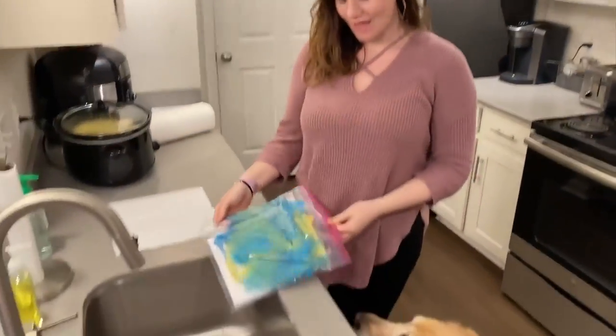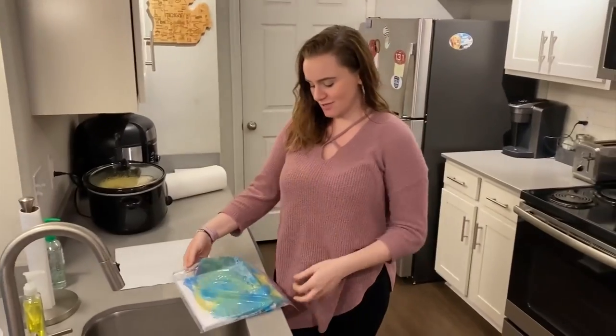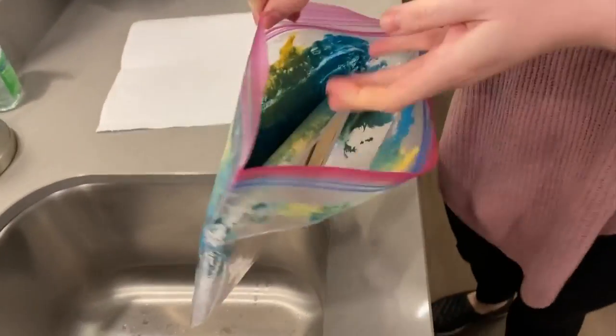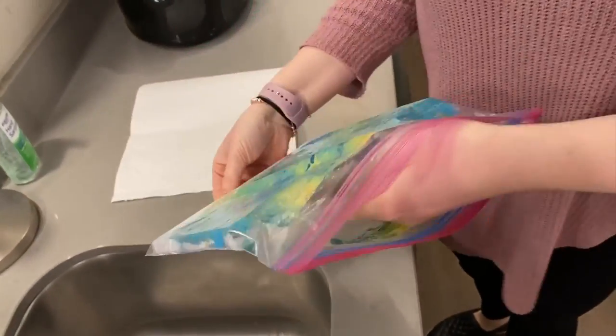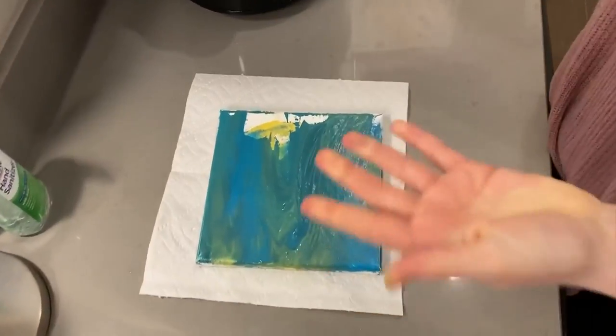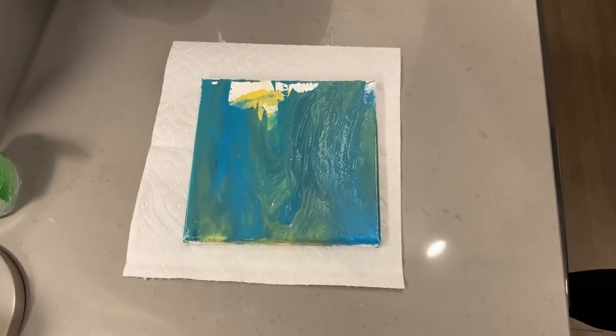There's no more peanut butter left, and a bunch of colors everywhere, so we're going to carefully take it out of the bag and see what kind of masterpiece we have. It's a bit of abstract art.